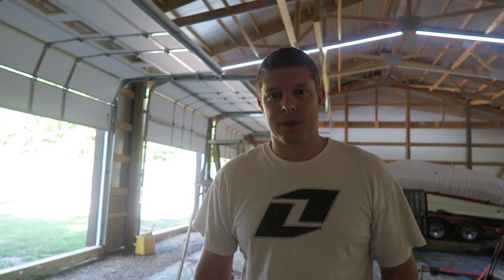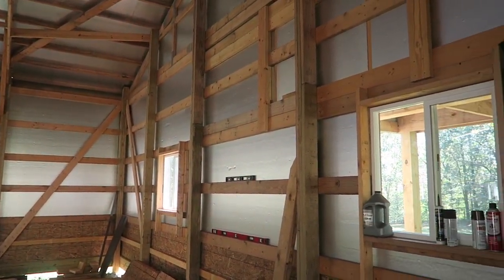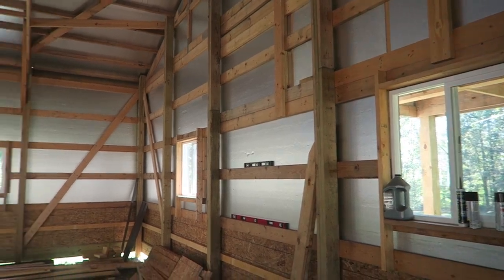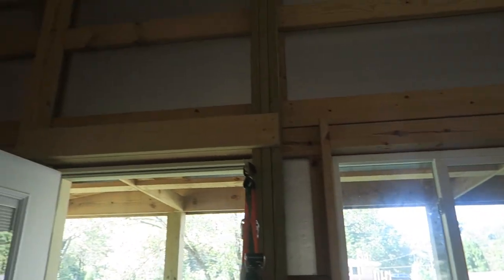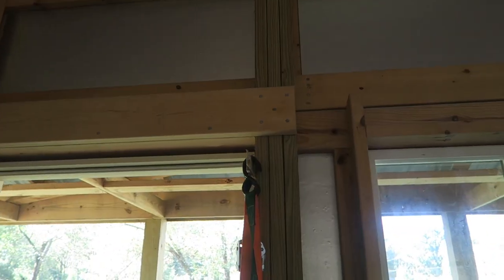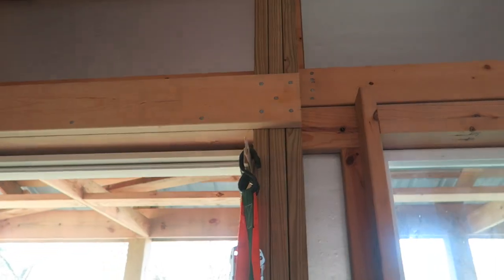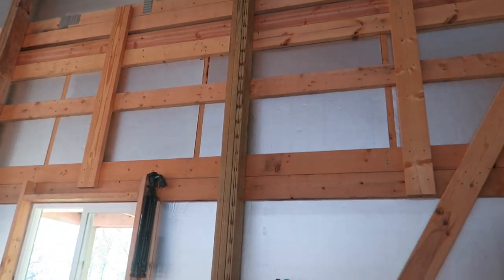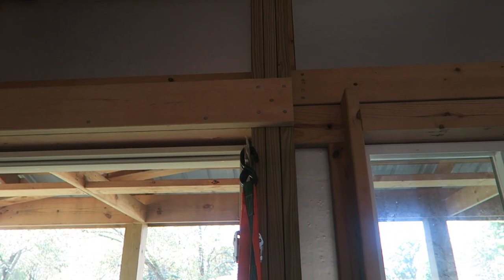One thing I didn't show in the framing video — I just put one nail in on the girders when I was hanging them, then came back and put the rest in. I put five nails in every connection point where the girder hits the post. This is the door header, but everywhere the girder meets a post there are five nails in this pattern. It should be really strong.